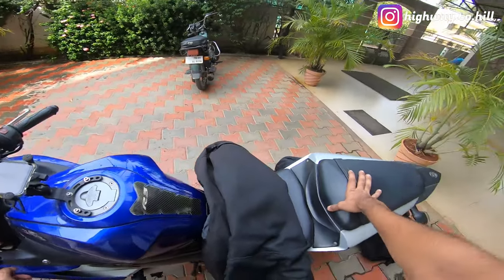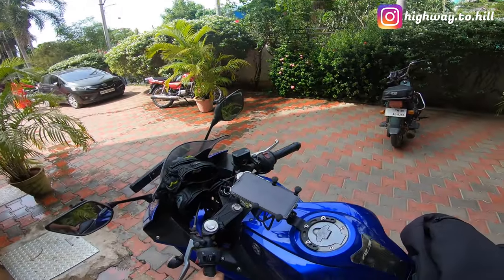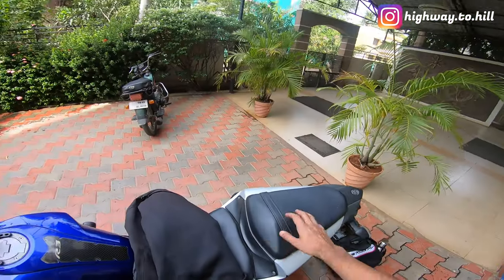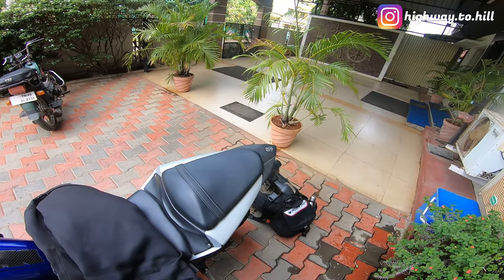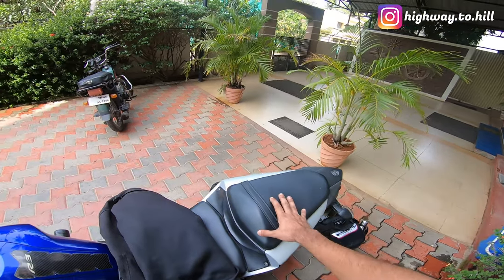I've done a few videos on the Vietera Claw Mini bag. I have the playlist on my channel so you can check that out. Earlier I shot a video at home where I put some dummy luggage in the bag and showed you how to mount it on the bike.